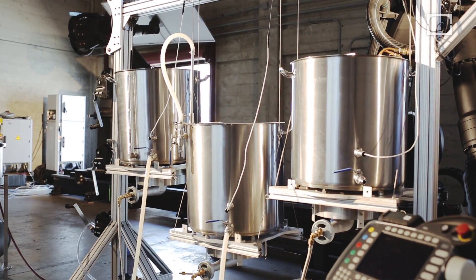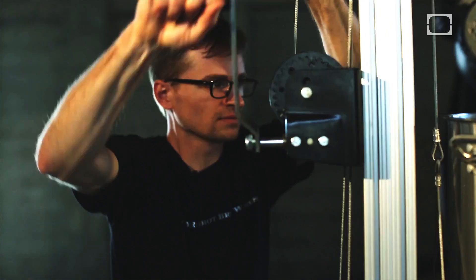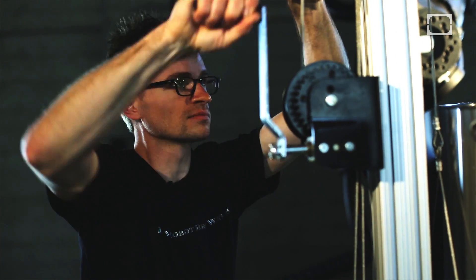It's a hybrid of the kind of pump-based horizontal brew sculptures and the vertical sculptures that use gravity feed. We wanted to create something that allowed us to actually raise and lower the kettles according to what phase in the brew process we were at.